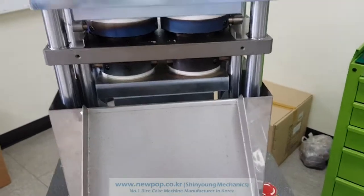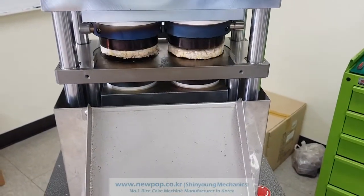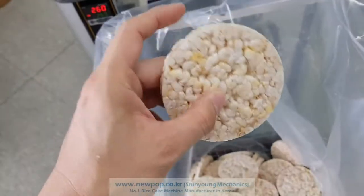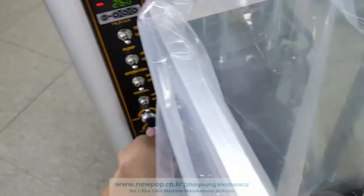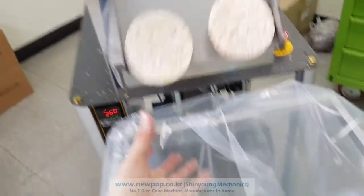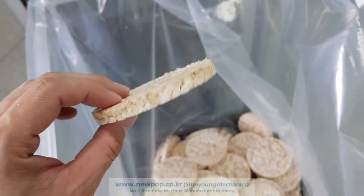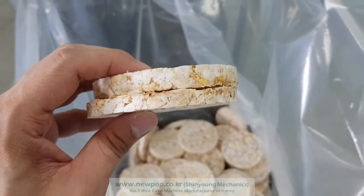The model number is 9-0-2. It can produce 720 pieces, and the thickness, which we can change, ranges from 3 to around 13 to 14. Right now the thickness is changing — you can see it like this. Thank you.